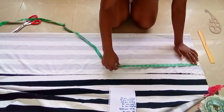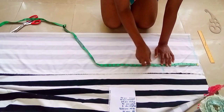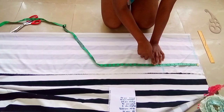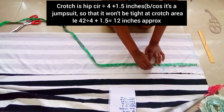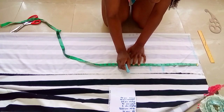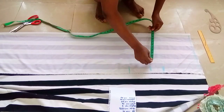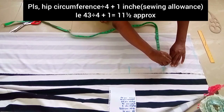I removed half an inch from the upper part, then I'll be marking my hip line measurement which is nine inches. Then I'll be marking my crotch measurement which is my hip measurement divided by two. I'll be marking from my waist to my mid-thigh measurement which is 17 inches, then I'll be dividing my hip circumference divided by four.